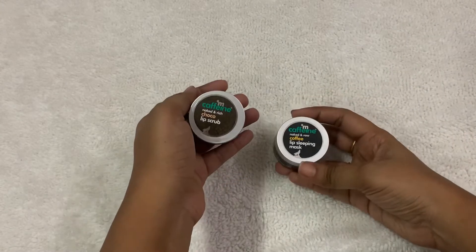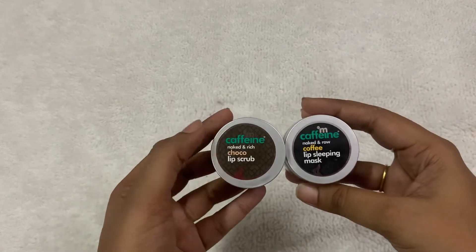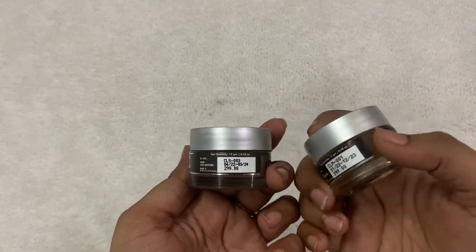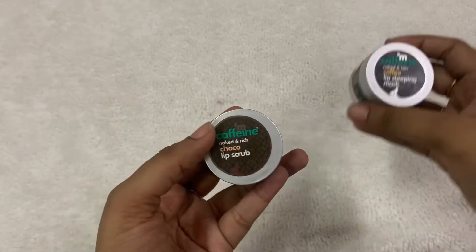Hi guys, today I'm going to review lip scrub and lip sleeping mask from Meccafein. I got these products on sale on the Meccafein website — buy one get one offer — so I got both products for $3.99. Let me show the lip scrub.